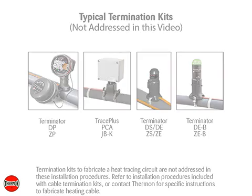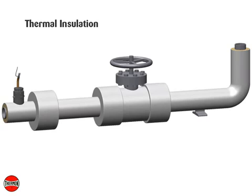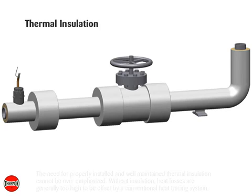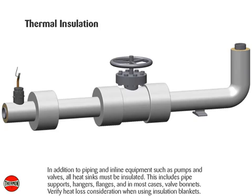The need for properly installed and well-maintained thermal insulation cannot be overemphasized. Without insulation, heat losses are generally too high to be offset by a conventional heat tracing system. In addition to piping and in-line equipment such as pumps and valves, all heat sinks must be insulated. This includes pipe supports, hangers, flanges, and in most cases, valve bonnets. Verify heat loss considerations when using insulation blankets.